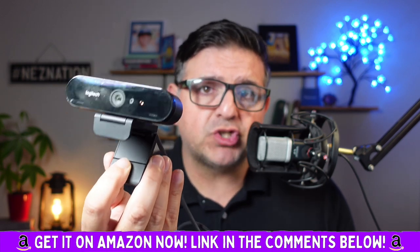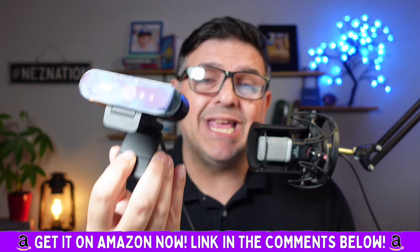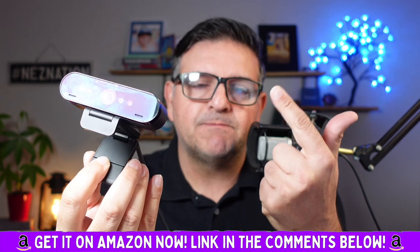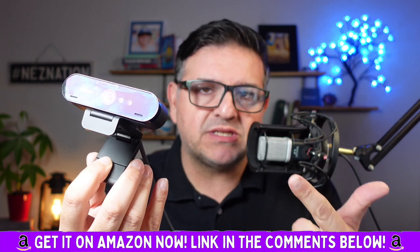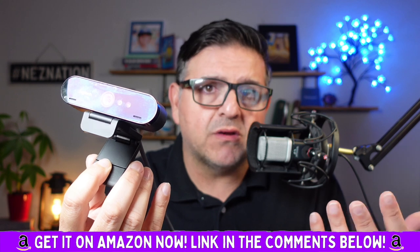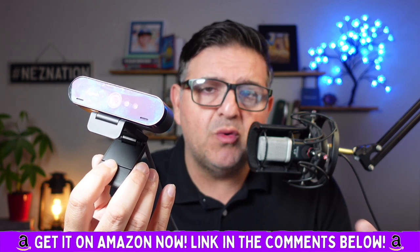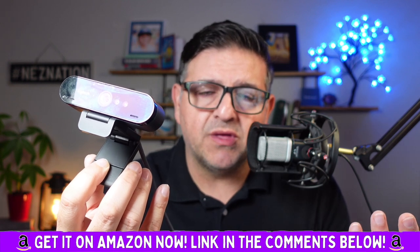You will have a professional, crisp, sharp 4K Ultra HD image for Zoom meetings, Microsoft Teams, Google Meet. Look sharp at the office, impress the boss, show a little credibility. Effort goes a long way — when you put effort into how you present yourself, it absolutely amplifies your ethos.